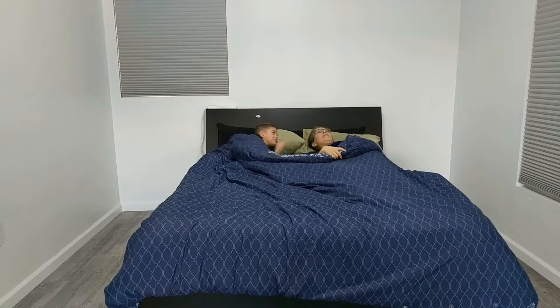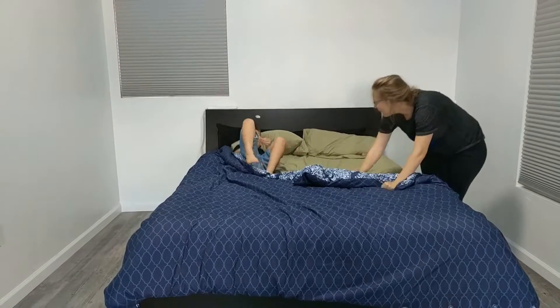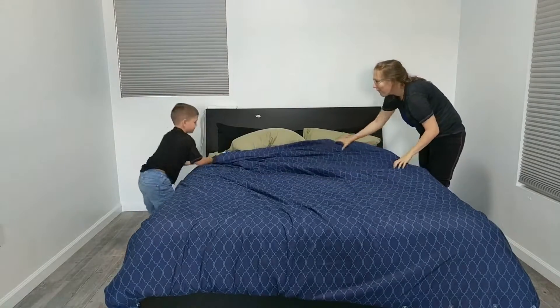Open your eyes. Open the covers. Make the bed. Climb back into bed.